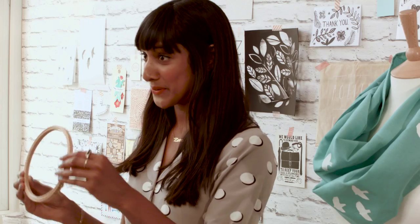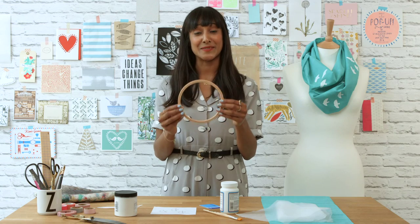I'm going to show you how to use this humble embroidery hoop to create a silk screen for printing fabric.